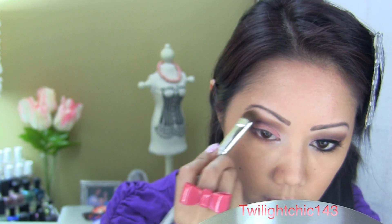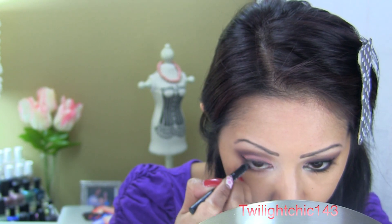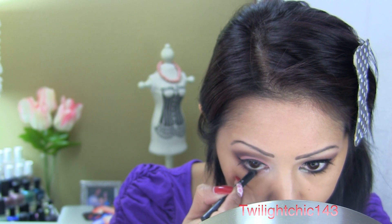Use a matte eyeshadow to highlight the brow bone. Next, line your lash line with a black eyeliner and don't forget to tightline, but only halfway.